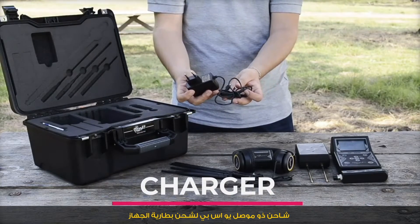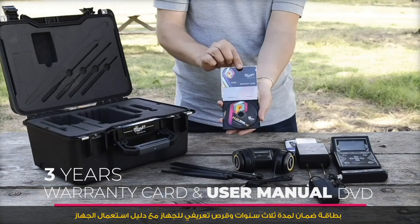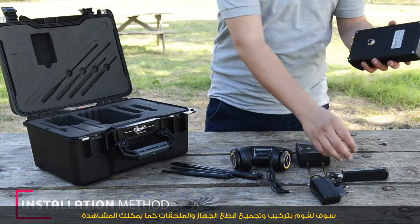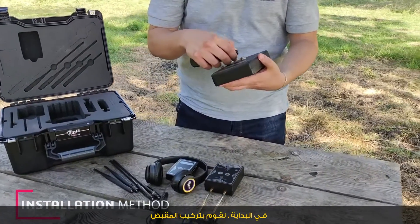A USB charger is included to charge the battery of the device, along with a 3-year warranty card and user manual DVD. For installation, we are going to assemble the device parts and accessories one by one. Initially, we fix the handle grip.